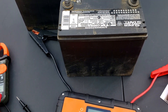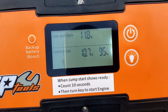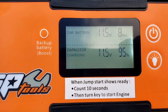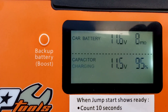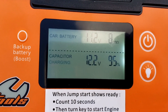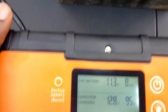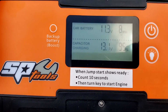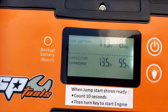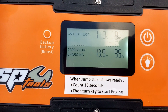Let's hook it up to a battery that's about half charge — it won't start the car, so let's see what it says. Hooking up negative to negative and positive to positive. This one's at 11.3 volts and it should start charging the internal capacitors. It's charging the capacitor using the car battery power, using this battery to charge the internal capacitors. I'm going to let it run to show you how fast it actually takes.